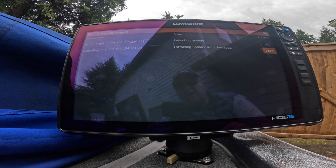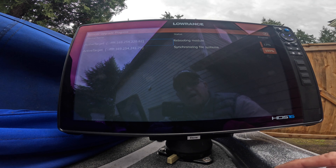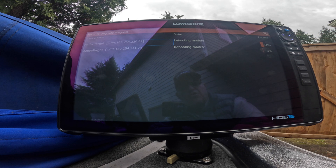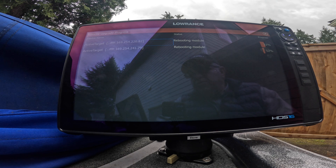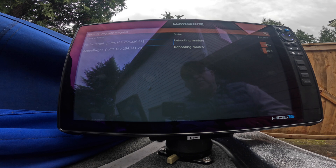Now it's transferring the data into the second box, and now it's synchronizing its files. The first box is rebooting the module, and you would be able to see that by looking at the lights on the module. Now you see it's rebooting the module — it's up to 22% on one and 3% on the second one, so it's doing both of them simultaneously at this point. Before you start this process, you should make sure your boat's batteries are fully charged and that you're not going to run out of power in the middle of an update, because that's one of the things that can really harm your Lowrance unit — or any unit for that matter — if you interrupt the process because of a power failure.